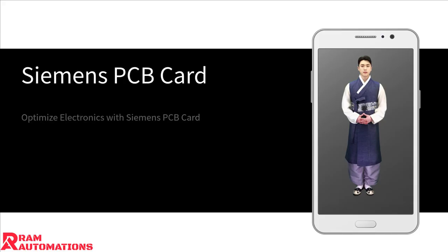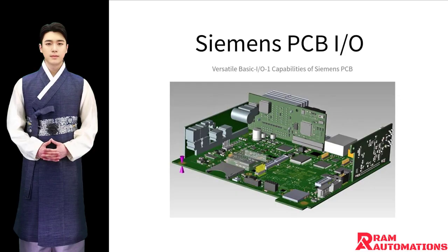The Siemens C53207A356B641 PCB card is a high-quality solution for enhancing electronic devices. Known for its reliable performance, this card ensures your equipment functions optimally. The Siemens PCB card is equipped with basic I-01 capabilities, offering efficient input and output operations.